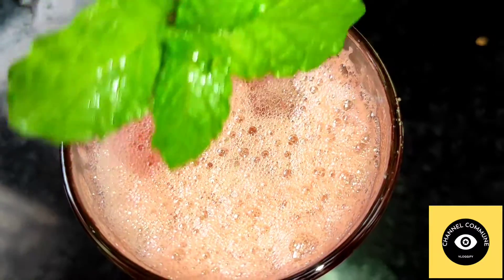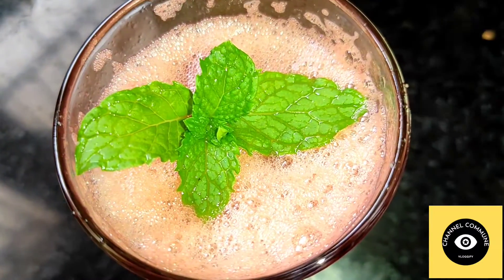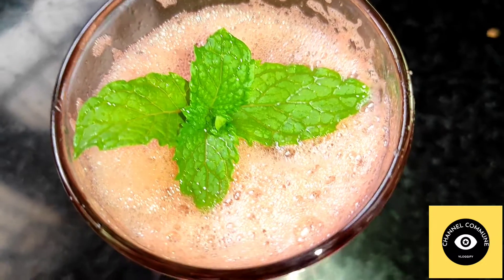It will be nice to taste. We will serve the juice. Now we are ready.